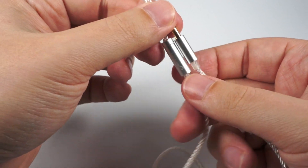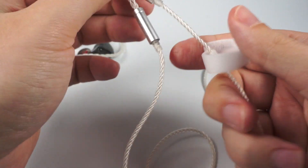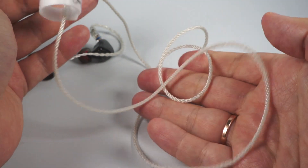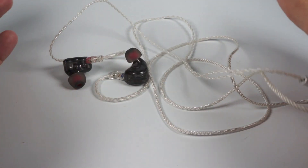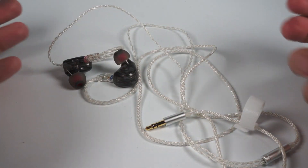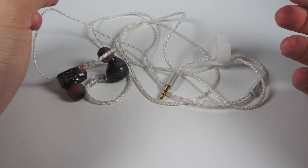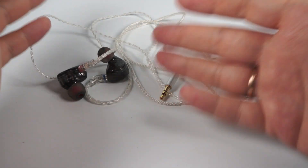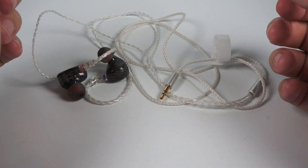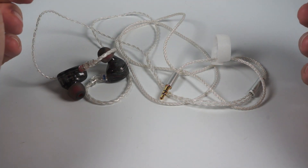There's a chin slider and splitter in a similar style — pretty good, solid, and really well-built cable overall. I'm still surprised by how well-designed and well-built models you can get for only $50.